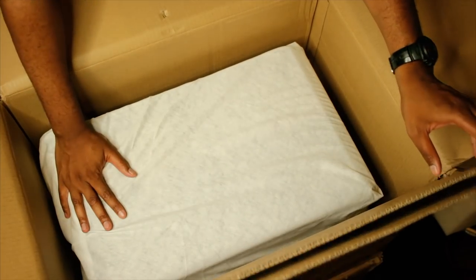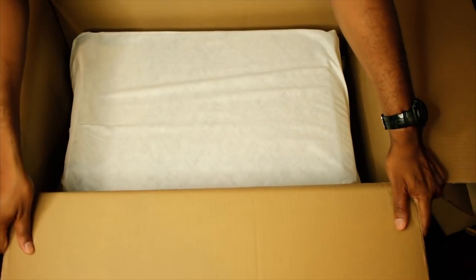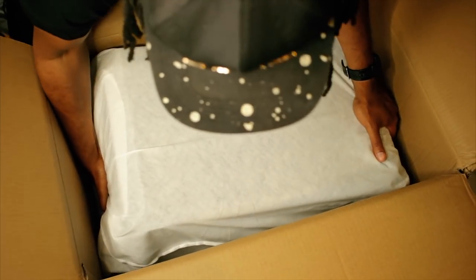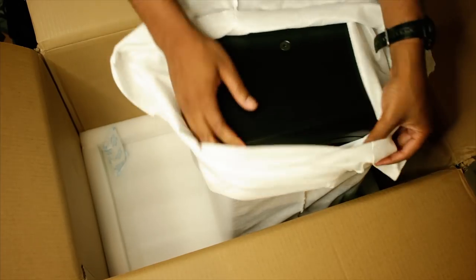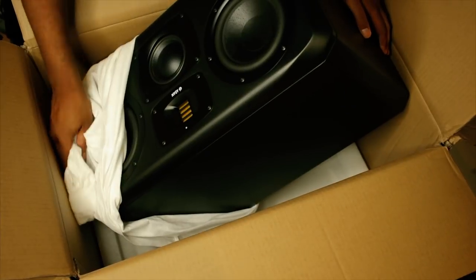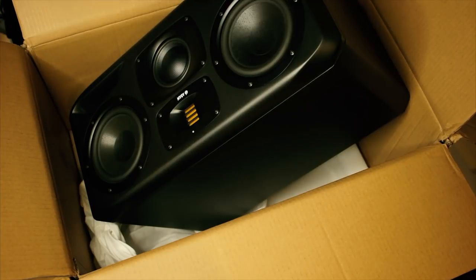They came wrapped in the same cloth as my A7X's. You don't know heavy until you have Adams. I have some 420 Spires that are going to be the holders and stands for these. There they are — oh my word — the Adam S3H's, equipped with dual 7-inch woofers, the SR tweeter, and they're front-ported.